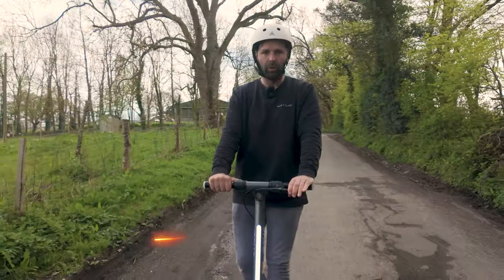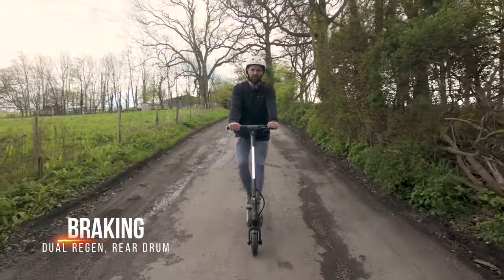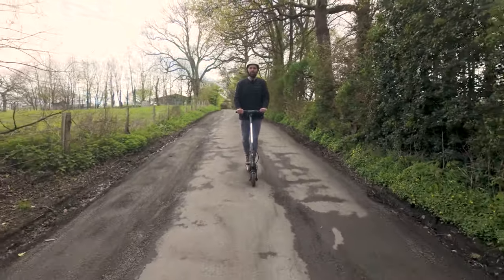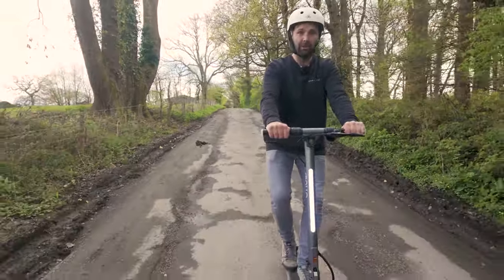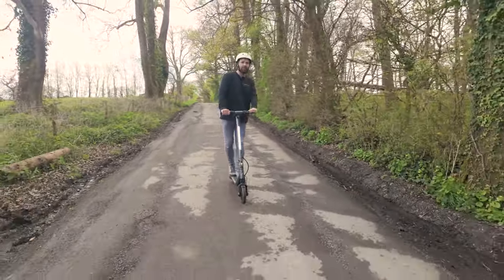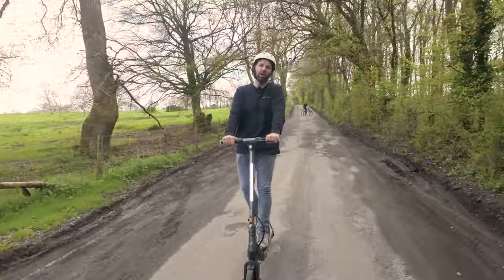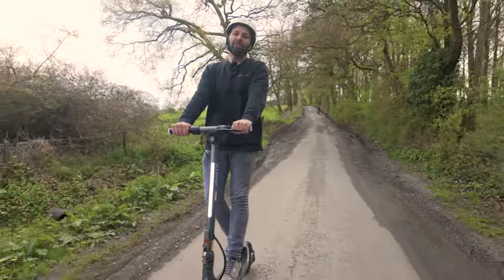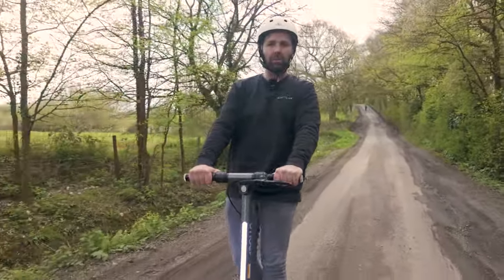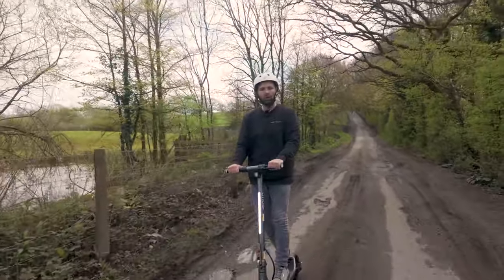You can use the rear drum, but I'm just using the regen. Look, this is steep — I'm free rolling. Put the regen on, set it to 10 — both motors are working, it almost drops me to a standstill. I'm on the steepest part of the hill now. Comes to a stop almost. Really, really good braking. I'm not using wear and tear on my brakes or the drum, and I'm recharging my battery. I can graduate it, so I can set how powerful I want that regen to be. It's really customisable to your own preferences.